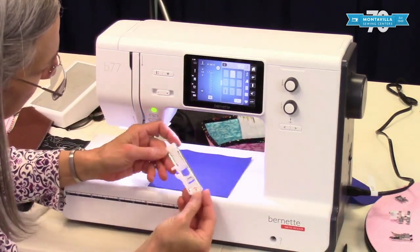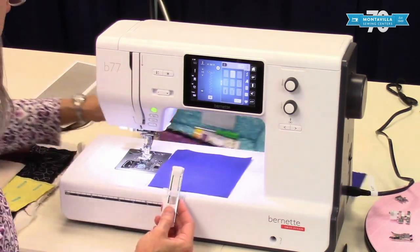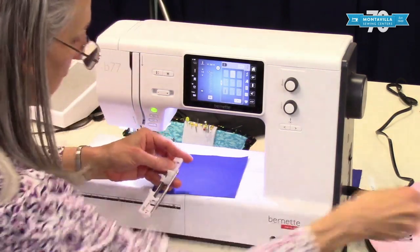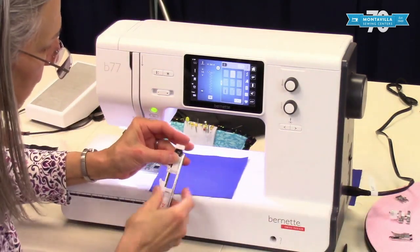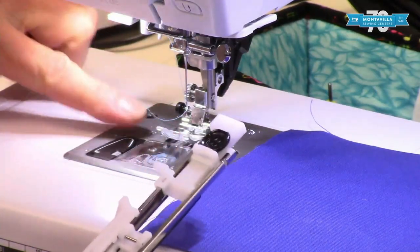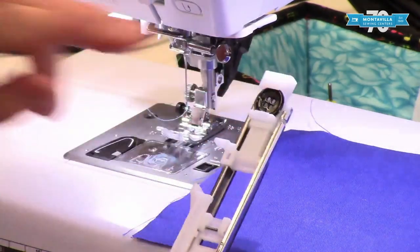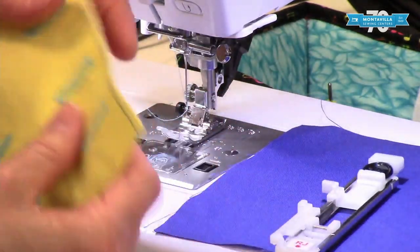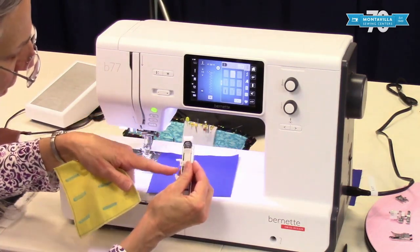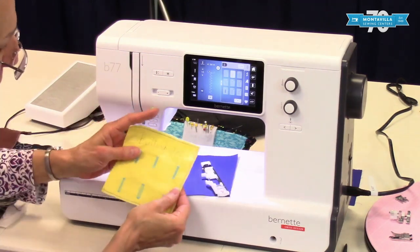We have the buttonhole foot. It's pretty important and very unique. You put your button right in here, zero that right down like this, and put this on your machine. Select buttonholes and you can sew a buttonhole that's just the right length for your project — the distance is determined by the size of the button. So you can do lots of different buttonholes with your machine.